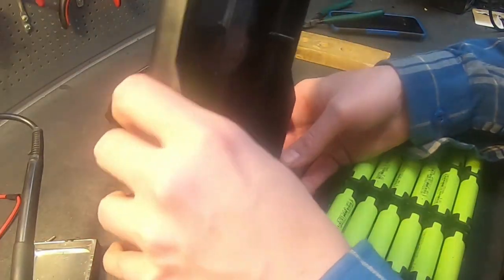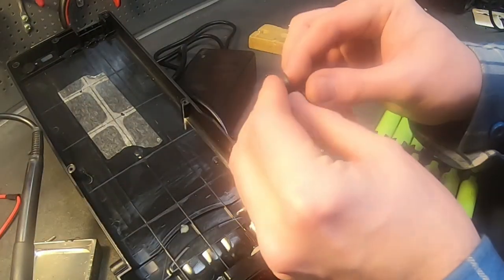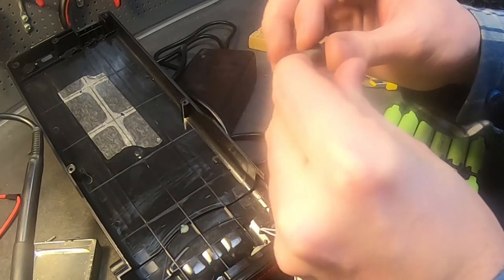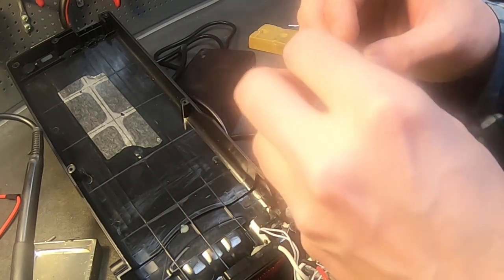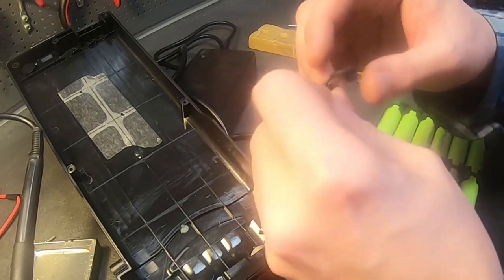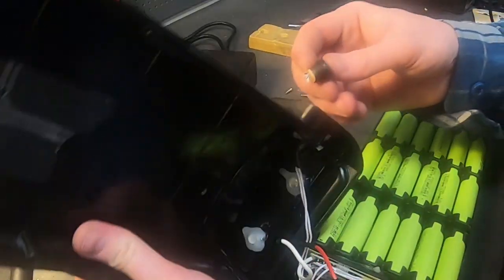One thing I usually forget is adding this protective lid, and then customers get mad — 'Where's my lid? Did you steal my lid?' No, I just borrowed it.